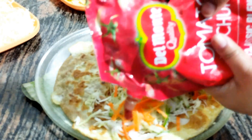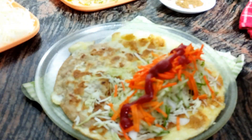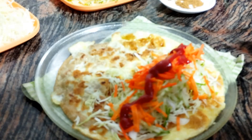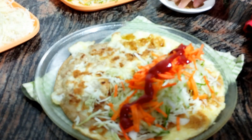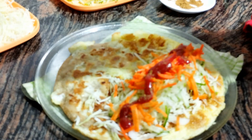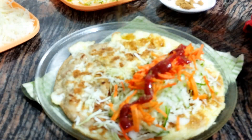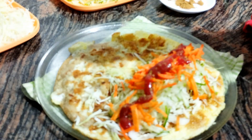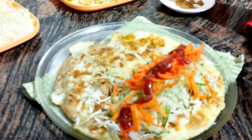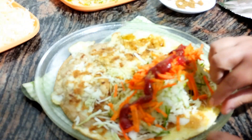Add sauce, sprinkle the sauce, and sprinkle the seasoning. Add chili sauce.